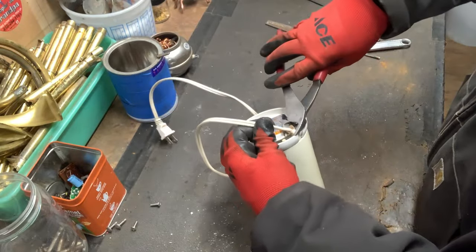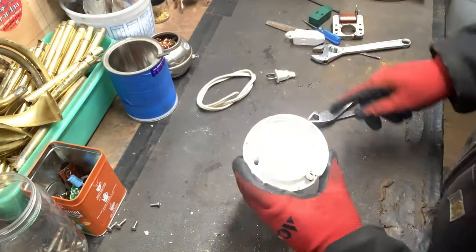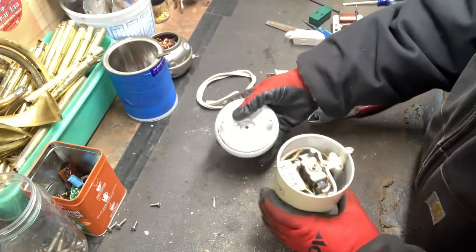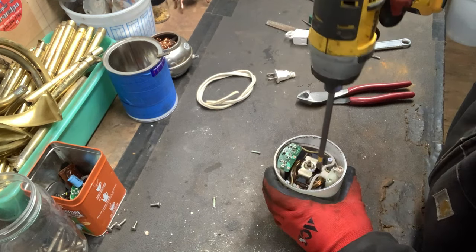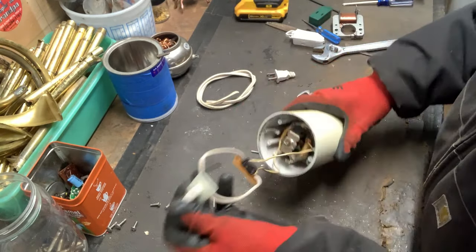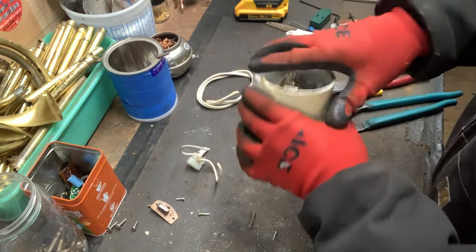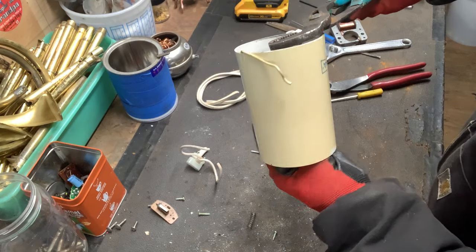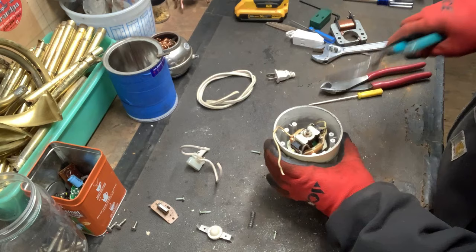Let's get this coffee grinder scrapped apart. Those prongs are brass if you don't know. We've got two screws down there — pull that off, there's the inside. We've got a copper motor in there. I want to leave that motor screwed down because I've got to remove this blade first — the shaft spins, so if I hold it with my pliers it should just unscrew. It's just threaded on. Now we can remove this motor.